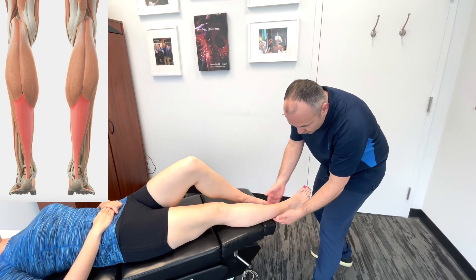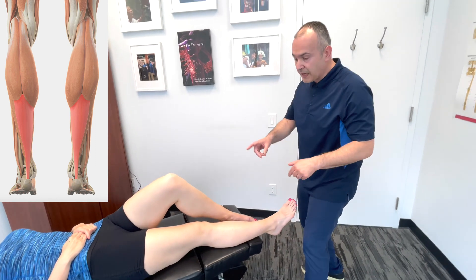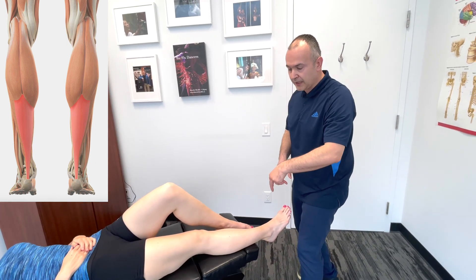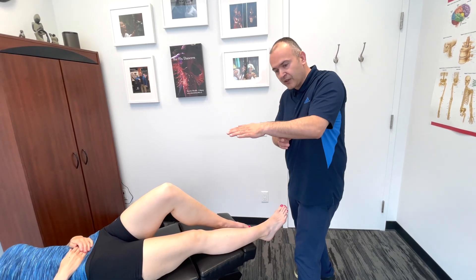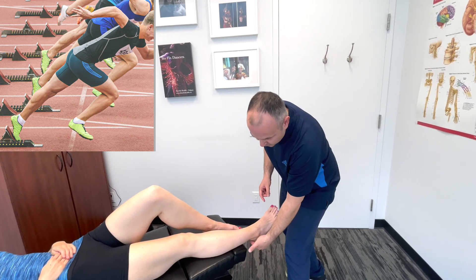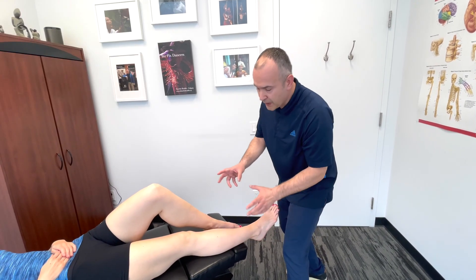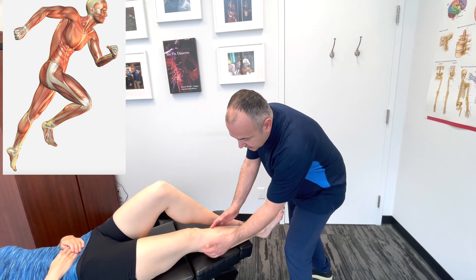They taper down to form the Achilles tendon here. When we think about the mechanics of the lower extremity, basically when you activate those muscles and plantar flex the foot in toe-off or push-off during gait, that force is being transmitted through the Achilles tendon. If we think of the fascial connections, the gastrocnemius and soleus